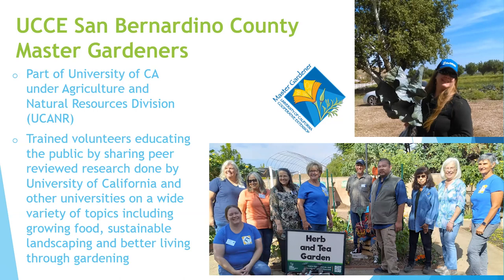In our county, we like to focus on growing food, sustainable landscaping, and better living through gardening. But all that fancy talk is just a way to say that we're enthusiastic plant people, cheerleaders for gardens, and we want to get research-based information out to the public. We love to support you in all your gardening adventures — we learn from you, and we like to share what we've learned as well.